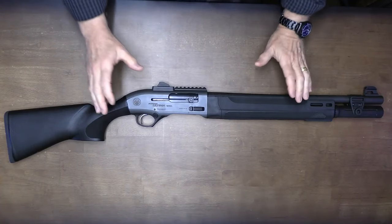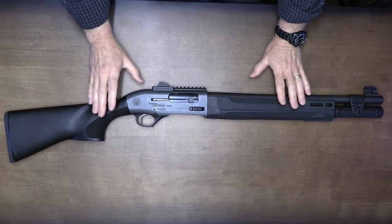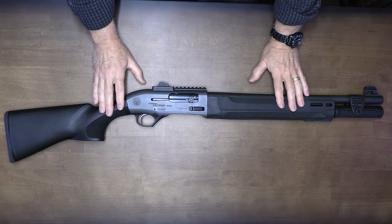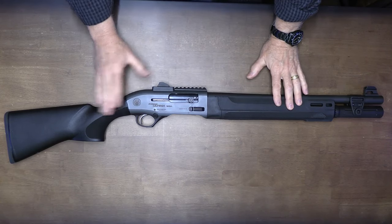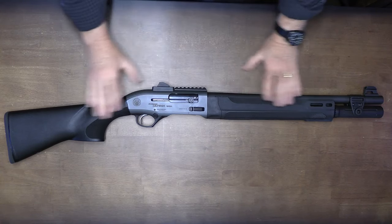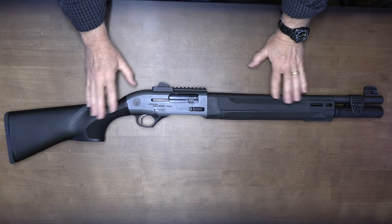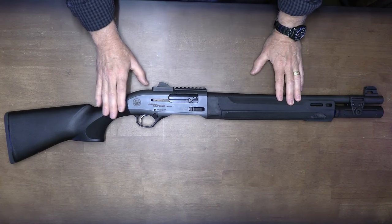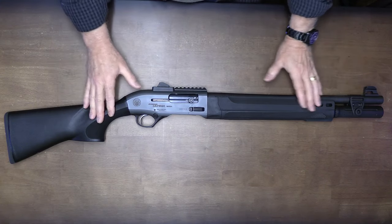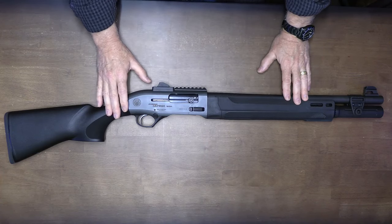Beretta is known for shotguns and really high quality firearms. This is the A300 Ultima — this is the Patrol model. They introduced the original A300 Ultima a couple of years ago, and it's more of a field shotgun: longer barrel, made for clay, trap, and hunting. The Patrol is a shortened down version, but there are a lot of cool features integrated into this shotgun.